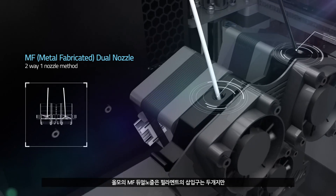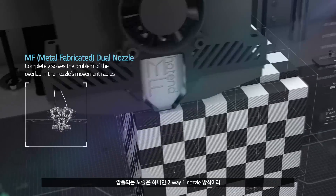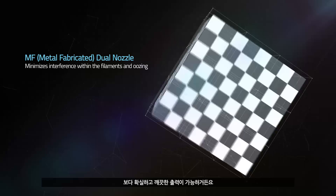Olmo's MF dual nozzle has two filament holes. However, the extruder nozzle is the only one, which uses the two-way, one-nozzle method. A more accurate and cleaner print is available.